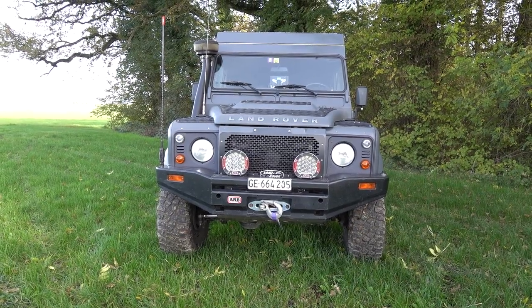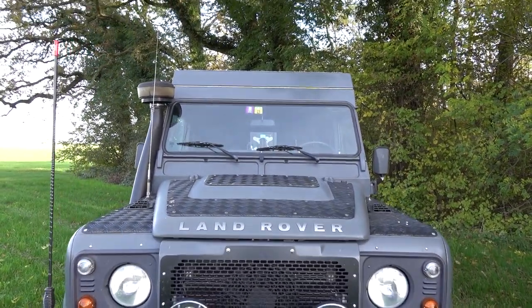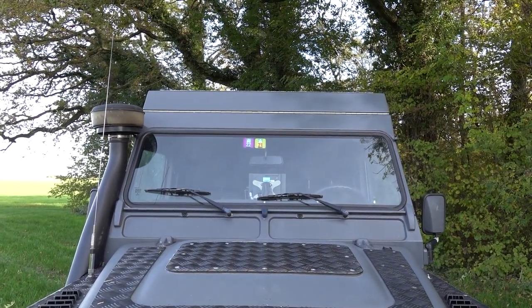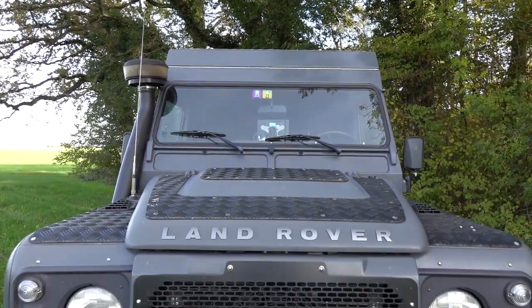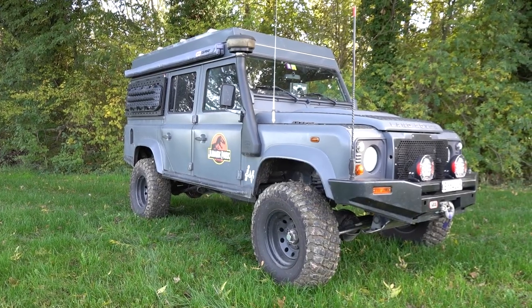Would a tall person be fine at the back? That's a good question. We saw how they did the work and we were really impressed — the way they were working showed it was a good quality product. Of course, having a pop-up roof does change the look of the Defender, but we kind of like it and feel it goes with our super beast look Defender, especially with the big wheels.